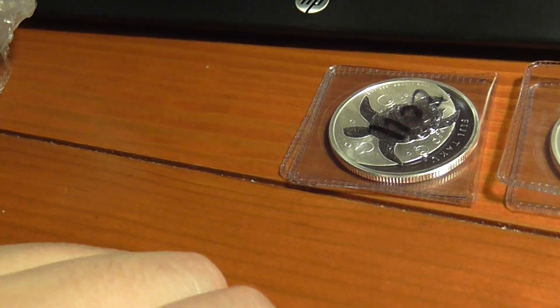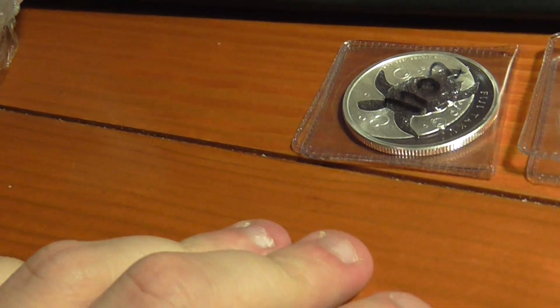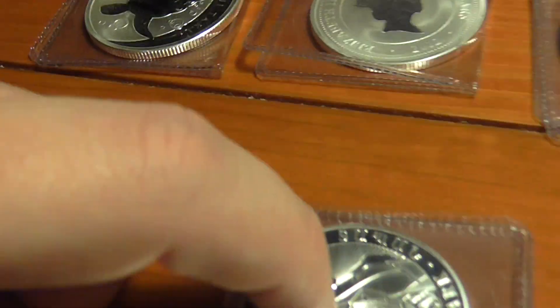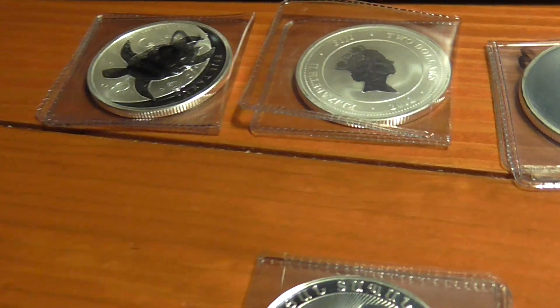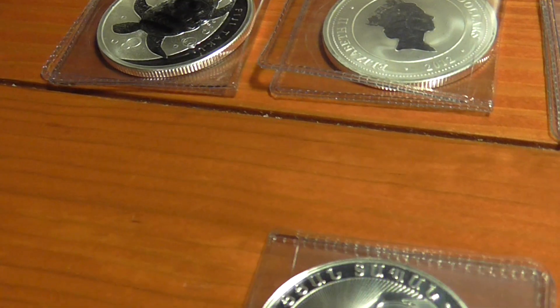So when I did the two shipments together at the same time, I pretty much grabbed my whole collection of the Takus and almost the whole collection of the Noah's Ark. I missed the 2011 — they don't have it. Only one place on eBay had it, the bid was super high, and that's going to be for another video.